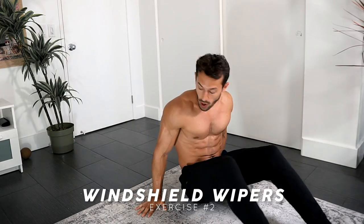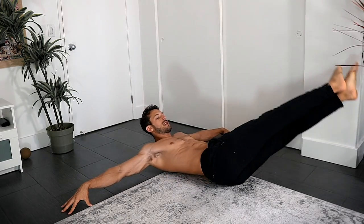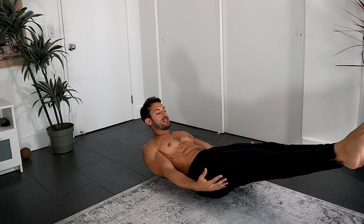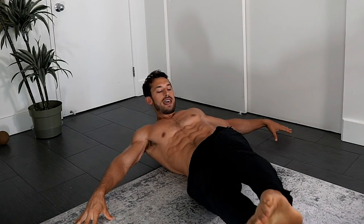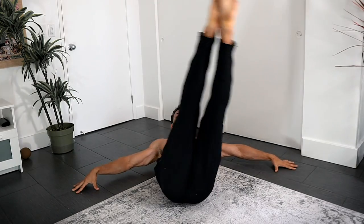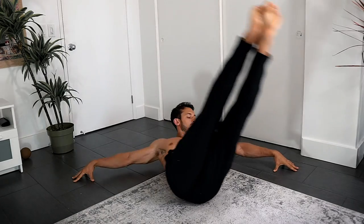The second exercise is windshield wipers from the floor. Lie on your back, legs up, and bring them off to one side then the other. Don't arch — press your lumbar into the floor, keeping a neutral position. Your hands can give you support if needed. You're using your obliques and the full range of your core side to side. The more speed you use to change sides, the more your muscles have to engage, making it harder.